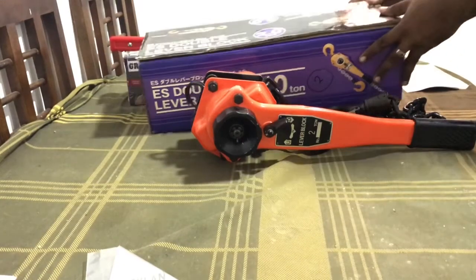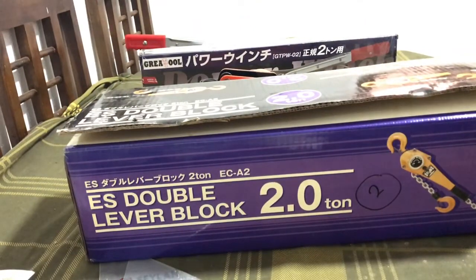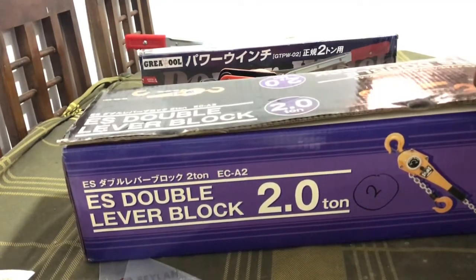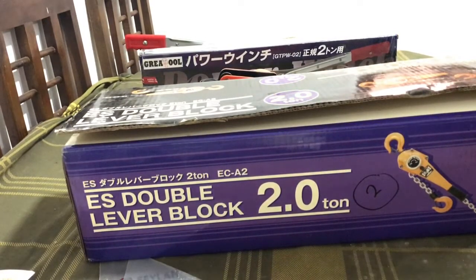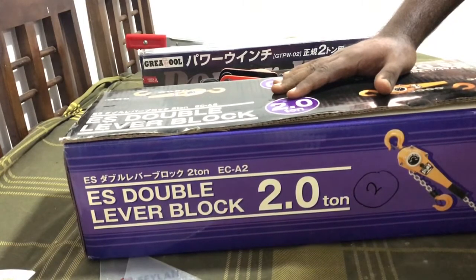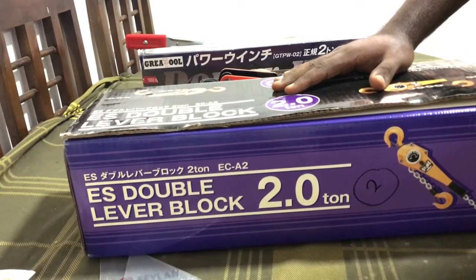This is the most important part of my life. We have a lot of lifting tools that we have done in this video, so we can make it easier. This is a lever hoist, which is a lever block.